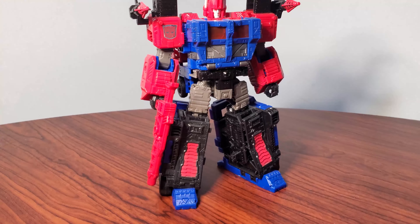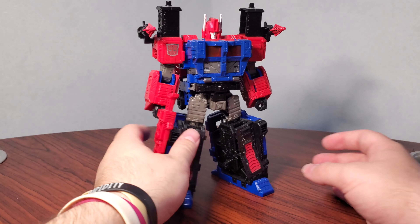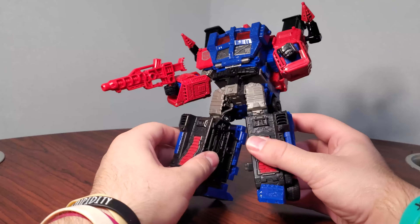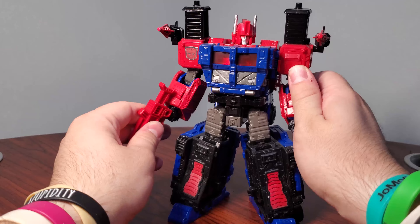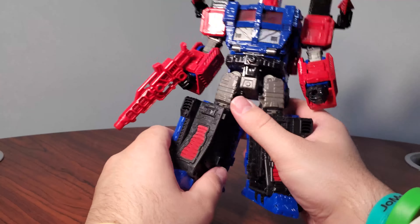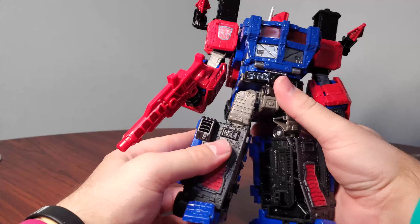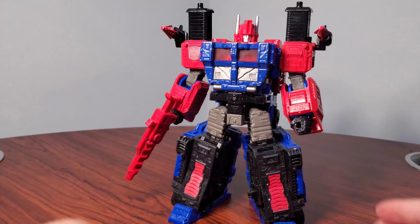I'll quit glazing Diaclone right after this one, but Shattered Glass Ultra Magnus — I didn't think I was going to like this as much as I did, but I ended up really, really enjoying it. I like the Magna Convoy on the inside. I don't like the dog hair that's on it, but I really like the colors here. He just looks really, really good. Shattered Glass Magnus is a winner in my book.